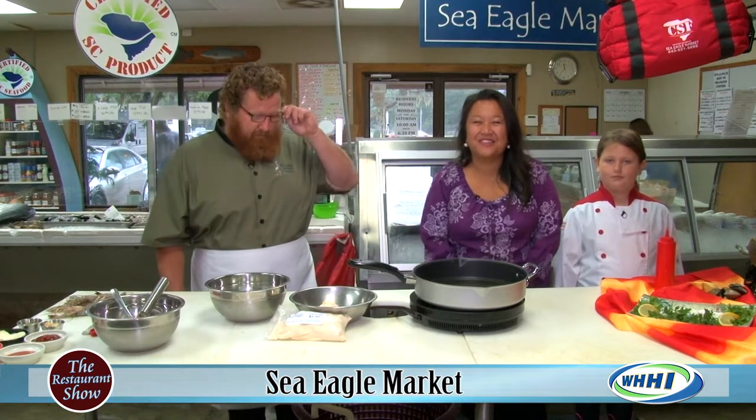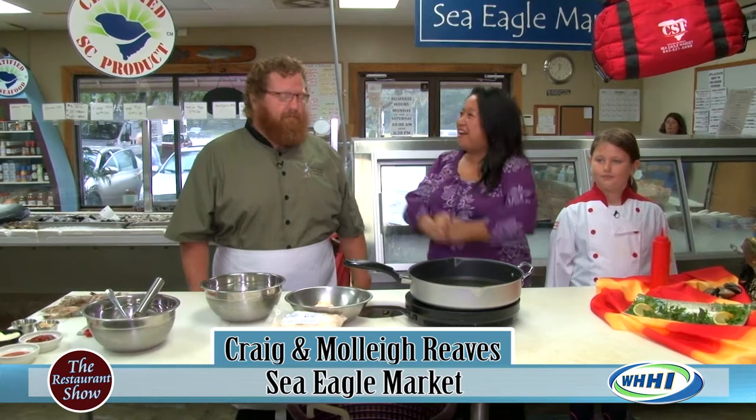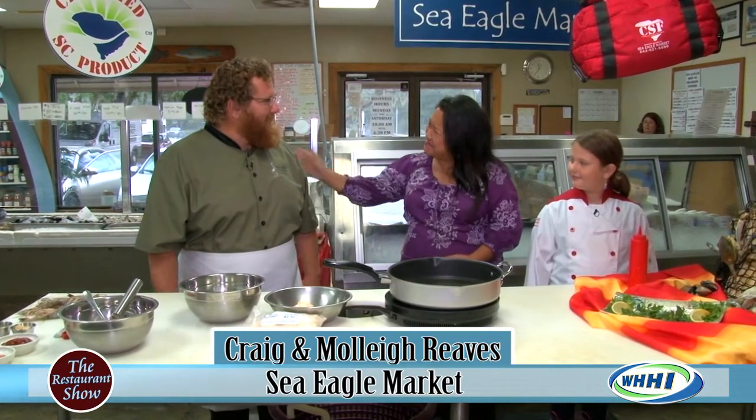Hey everyone, welcome to The Restaurant Show. We are on location out in Buford at the Sea Eagle Market. How are you, Captain Craig? Very good, Mrs. Orchid. How's everything been lately? Very good.